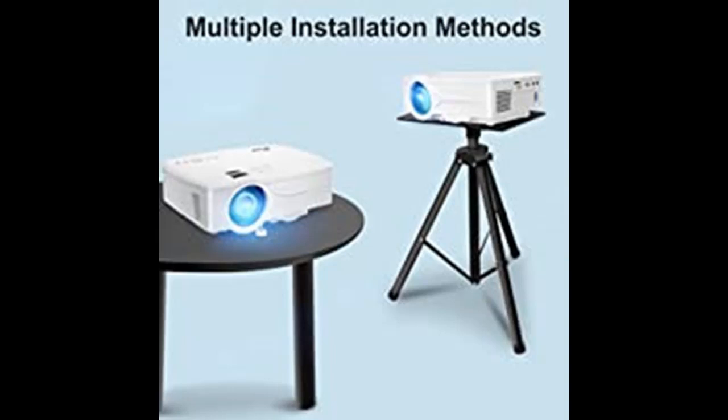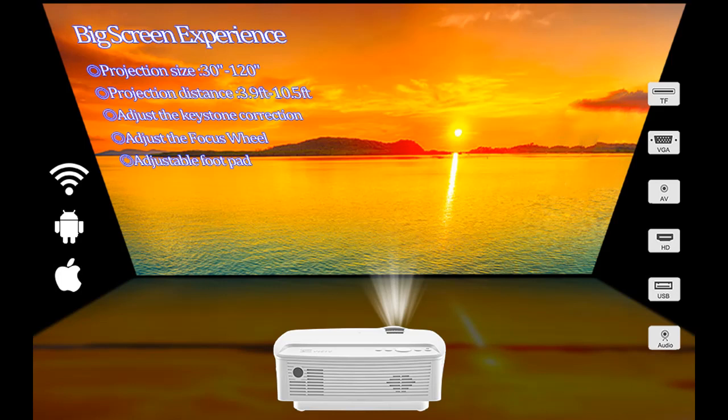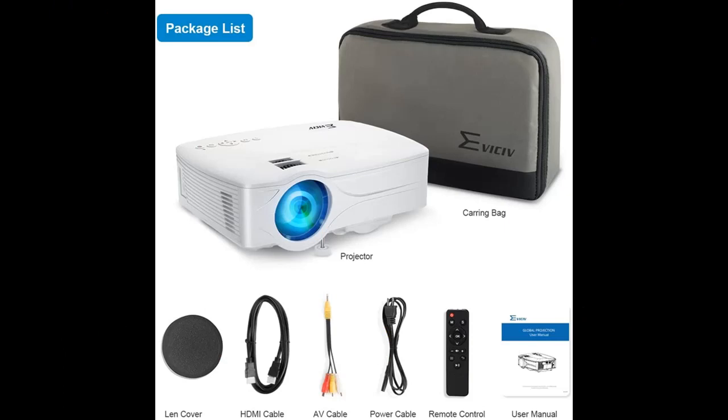It is recommended to use in a dark environment. The PWGP13 Projector is equipped with a four-sided keystone correction function, which can adjust in both vertical and horizontal directions.